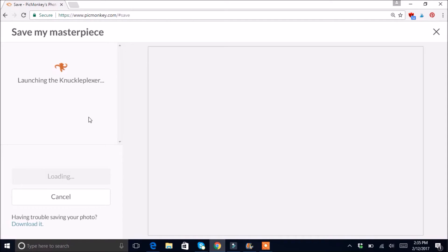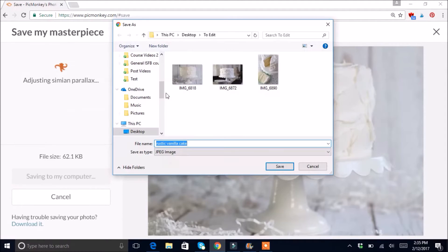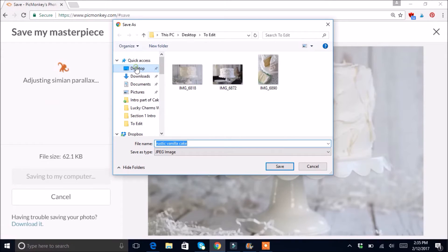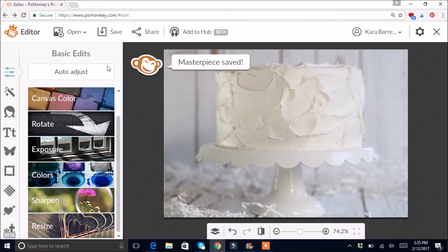Then to save it, go up here to Save and click Save. They always say funny things while it loads. I'll rename it — for example 'Rustic Vanilla Cake' — leave the quality on Pierce since that's pretty good, then save it to my computer and click Save. Masterpiece saved!